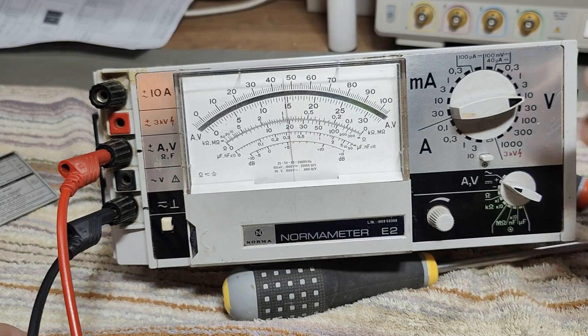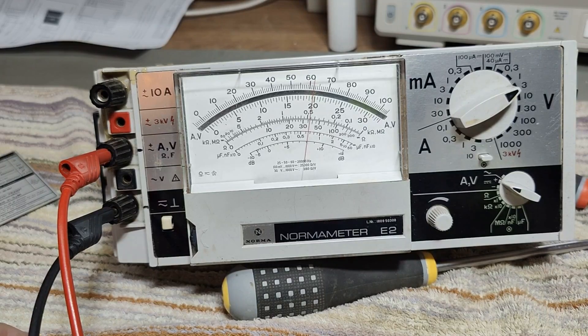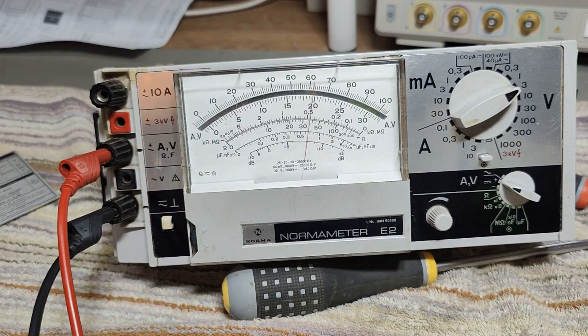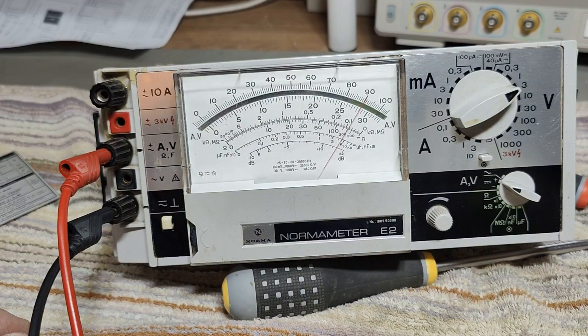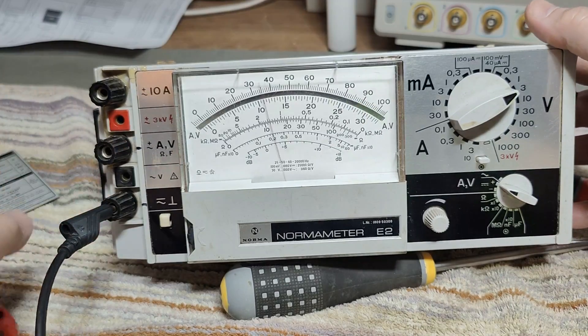Let's go down to the 3 volt range. I have now 2 volts and it reads a little bit too little. Let's give it 3. And there you have it — a lot. So there's definitely something going on, so we are forced to have a look inside.